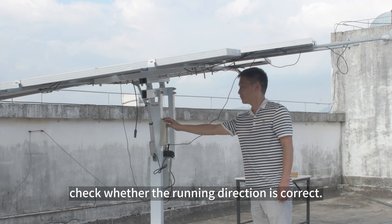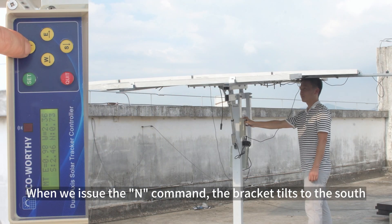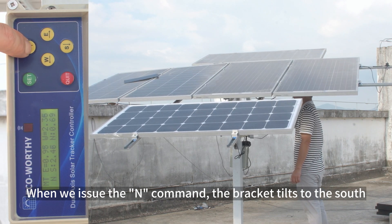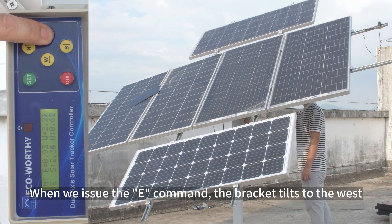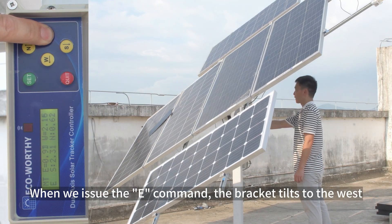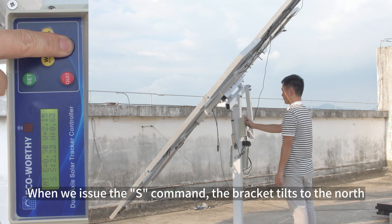When the bracket is installed, check whether the running direction is correct. When we issue the N command, the bracket tilts to the south. When we issue the E command, the bracket tilts to the west. When we issue the S command, the bracket tilts to the north.